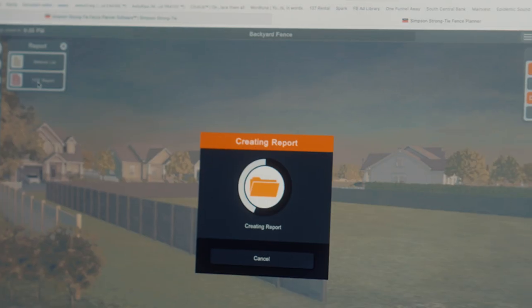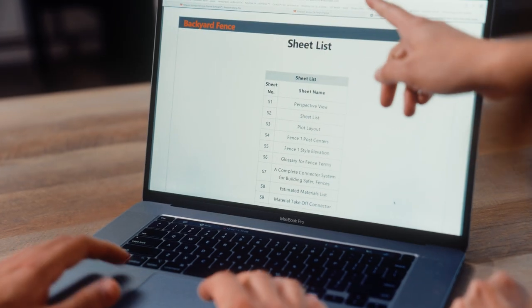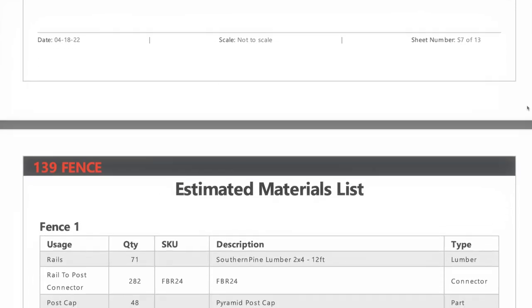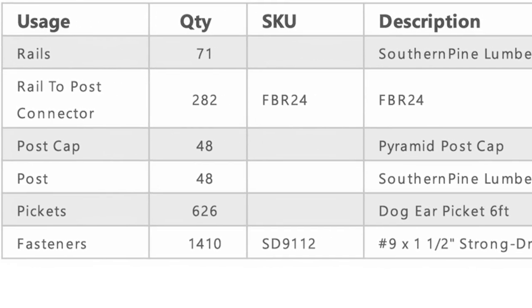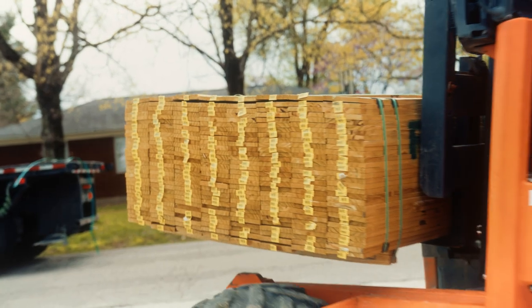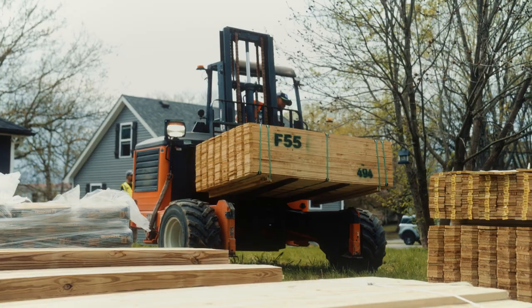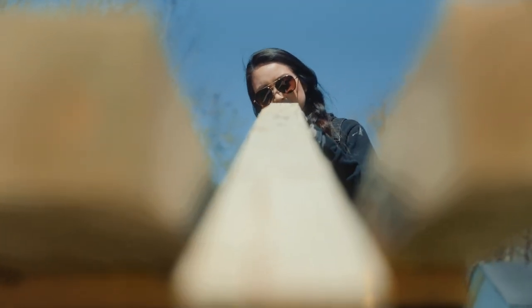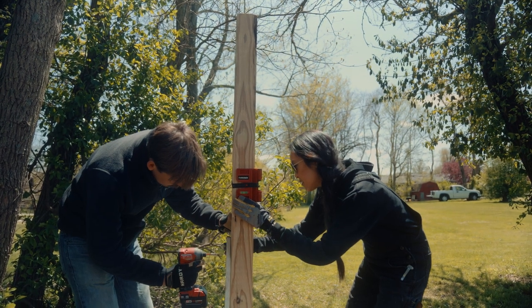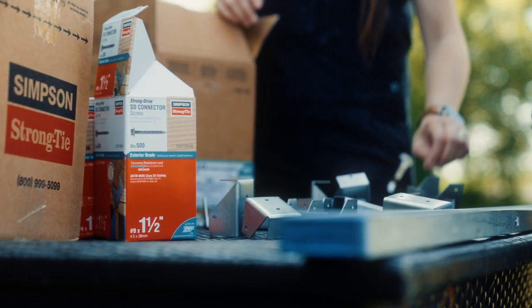Here's the most impressive part of the program: if you click the report tool it will generate a report with full plans, a complete materials and cut list, as well as where to purchase your materials locally. The Fence Planner takes all the guesswork out of your project. Once Reed decided on a design, he used the report to order his materials from his local home improvement store. A few days later his materials were delivered and Reed was able to use the printouts to follow and execute the plan without any issues. The Fence Planner really set him up for success.